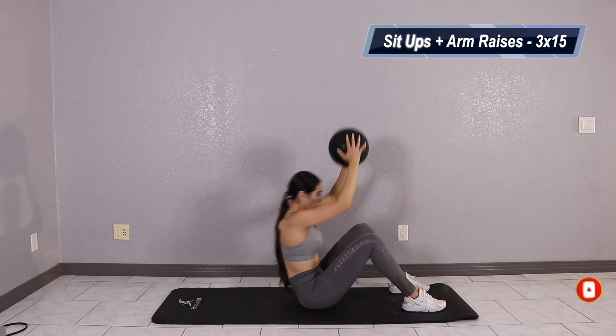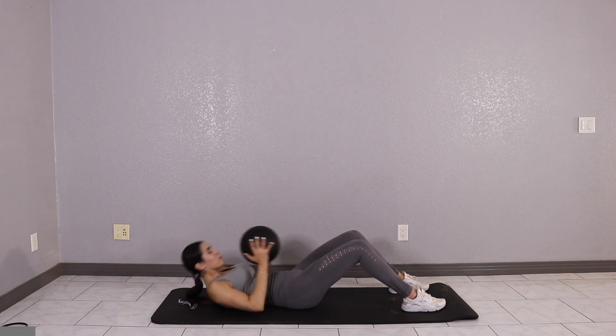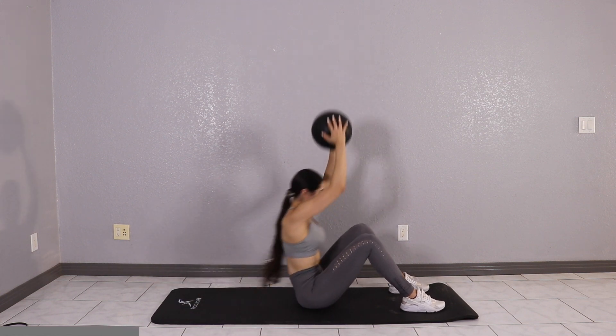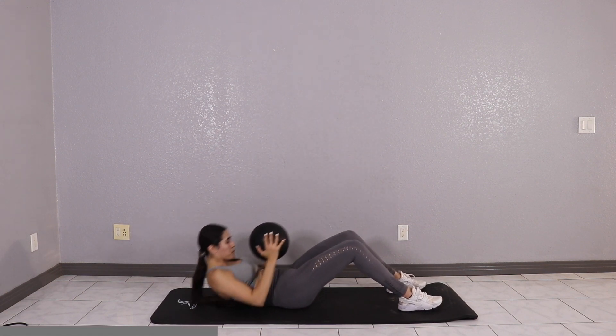Getting started with sit-ups plus arm raises — you're going to go ahead and take the medicine ball into your hands, get in the sit-up position. And when you come up for a sit-up, go ahead and raise your arms as high as you can. This is adding resistance on your abs as well as a quick little arm workout. We've got three sets of 15, so go ahead and follow along.